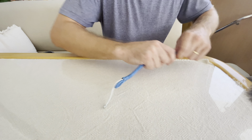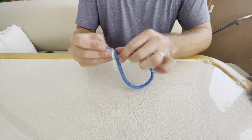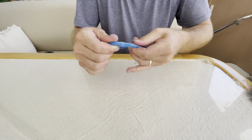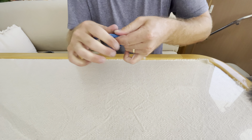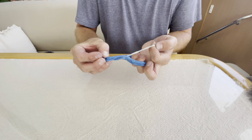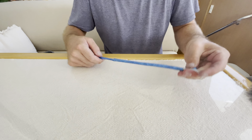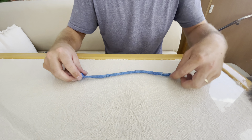Now if you're ever in a pinch and you need to release the soft shackle, all you have to do is pull this quick release line, which will open the eyelet and you can slip the ball out. And that is the soft shackle with quick release.